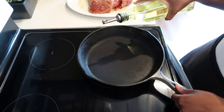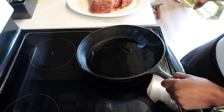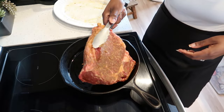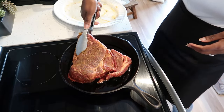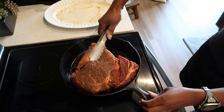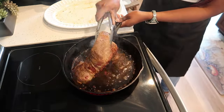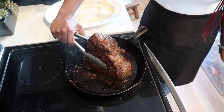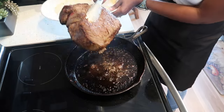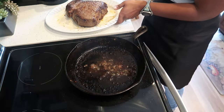Now that we are done with our veggies, in a cast iron I am going to drizzle the bottom with some oil because we are going to sear our roast until it has a nice color on all sides. It took me about 12 minutes to sear all sides. I'm just going to remove it and place it back on the platter, then set this aside and turn off the heat.